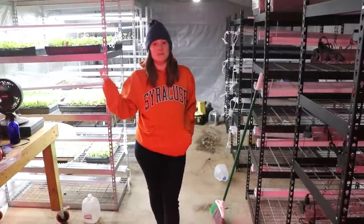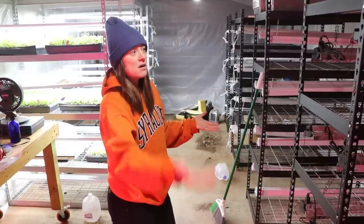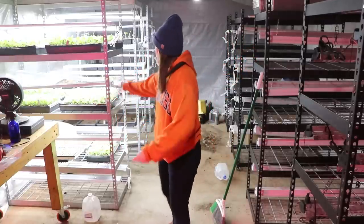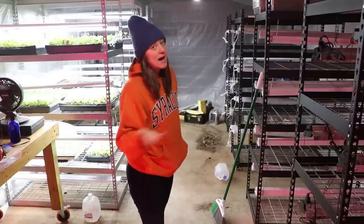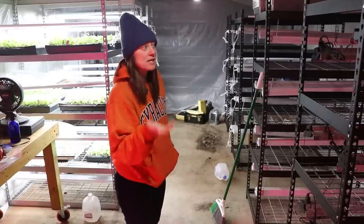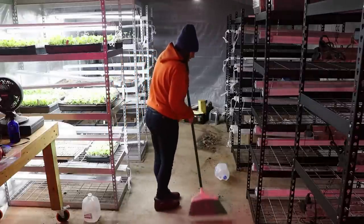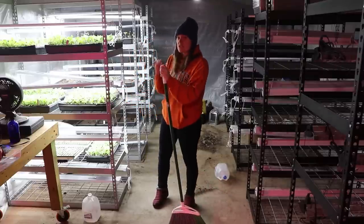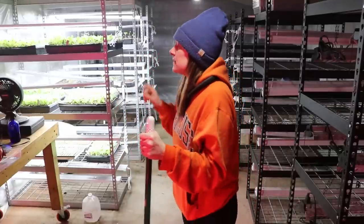Every time I make a video down here I get a million questions about where I got all my supplies. I'll have links to everything — the only thing I don't have links for is the grow shelving units because I just got those at Home Depot or Lowe's. They change year to year — some are silver, some are charcoal — but you don't really need heavy-duty shelving; I just opted for it because others broke on me. I'll put some options in the description. I make a mess down here — the soil is always being tossed about. Good news so far: no fungus gnats! I need to get my yellow sticky tapes out just in case. I also have a brand new mister that I love — I'll put a link to that below.